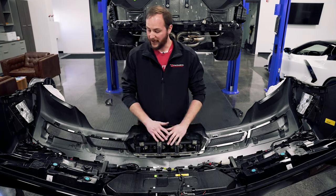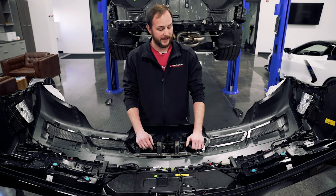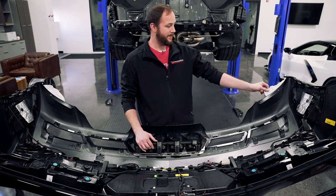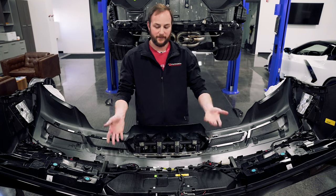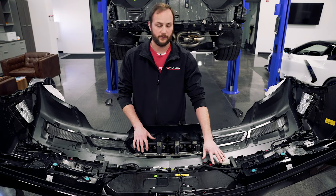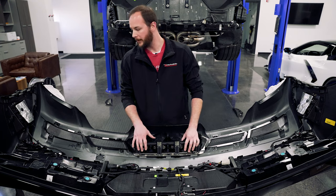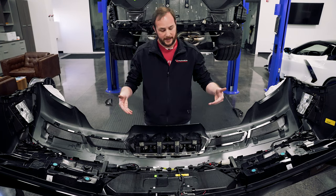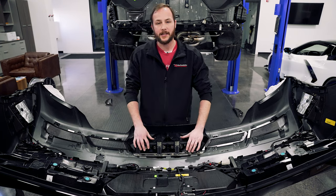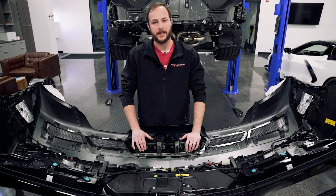There you guys have it — we've got everything installed and we're ready to reassemble the car and enjoy that center exit exhaust. Finish pulling off the plastic film, get your bumper put back on in the reverse order of how you took it apart, and make sure you plug these three connectors back in. Enjoy your Z06 inspired center exit exhaust on your Stingray. As always, like, subscribe, and comment — we'll see you guys next time.